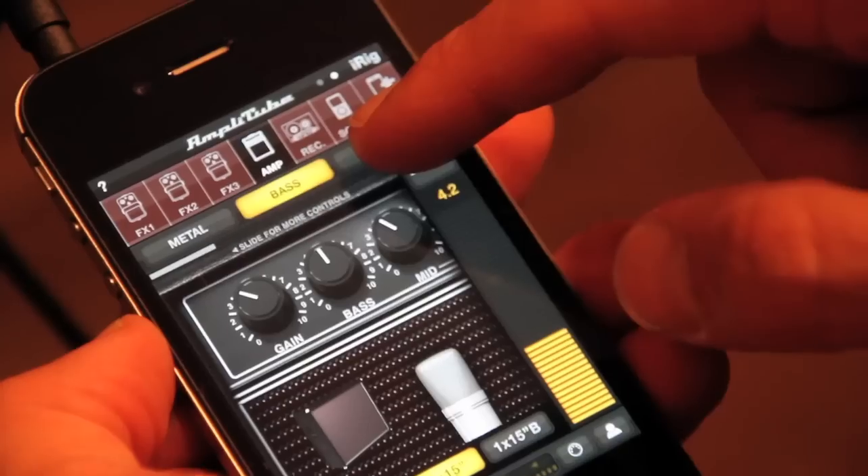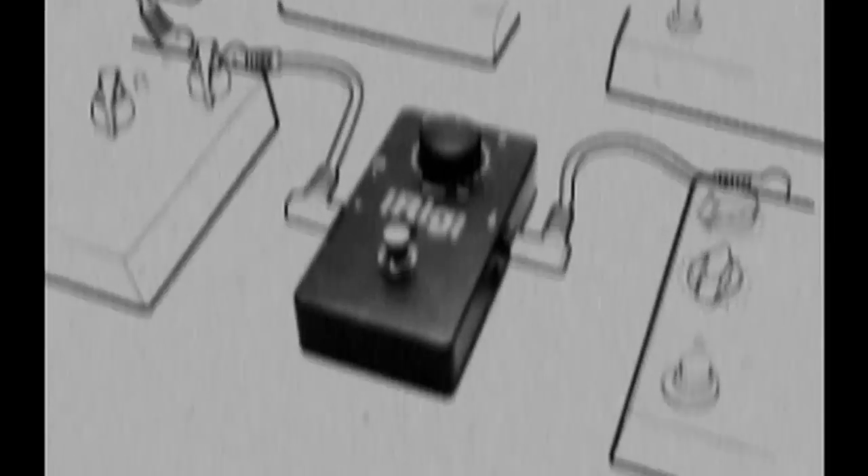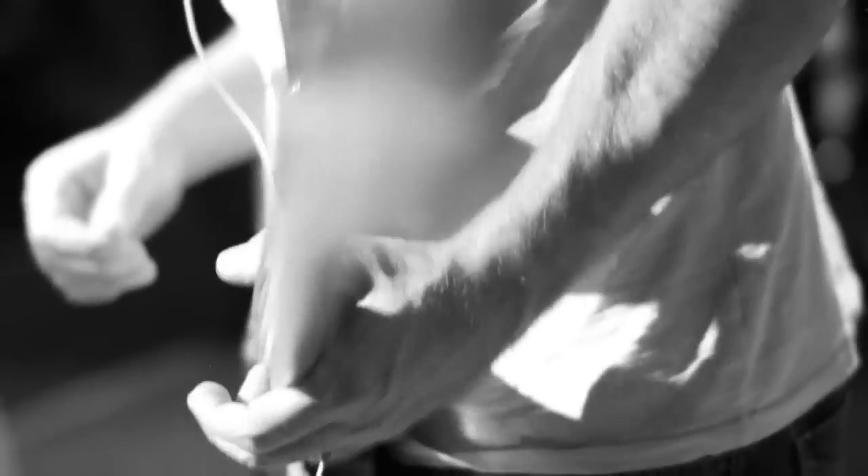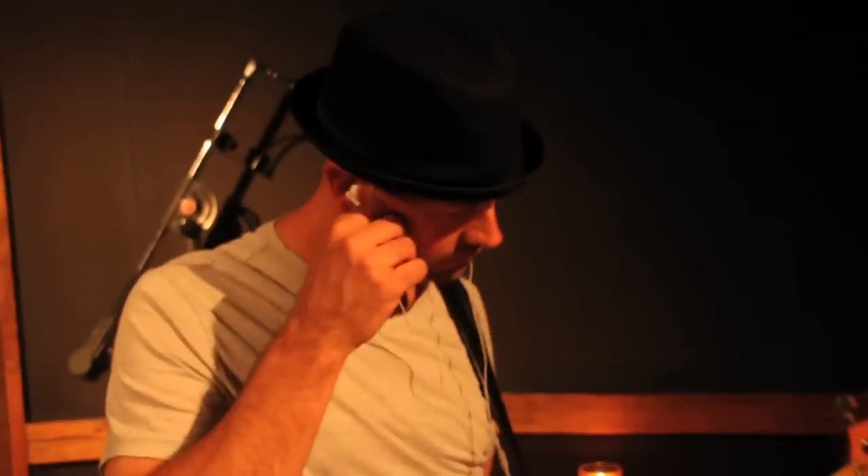Then you can play along with your favorite songs, record your own tracks on the optional four-track recorder, or you can put it in line with your existing pedal board for even more tonal options. Once you realize just how powerful this program is, you won't want to put it down. And that's sort of the point, isn't it? The road to becoming a professional musician is never easy, but with the iRig Stomp, it just got a little bit easier.